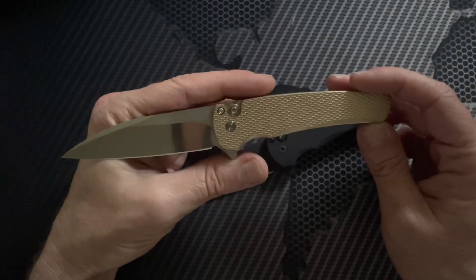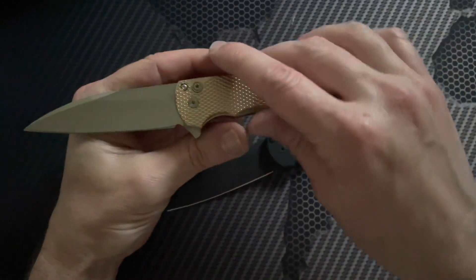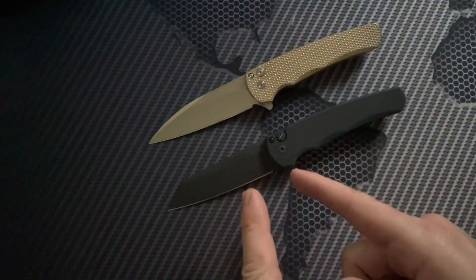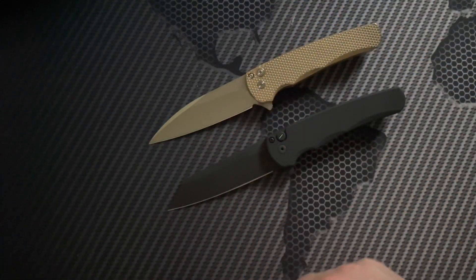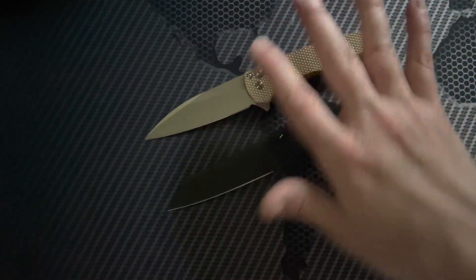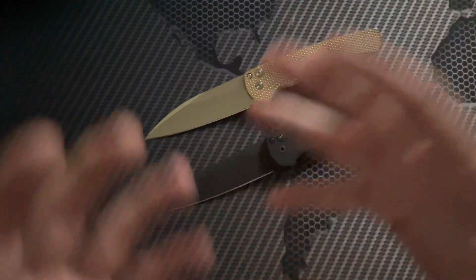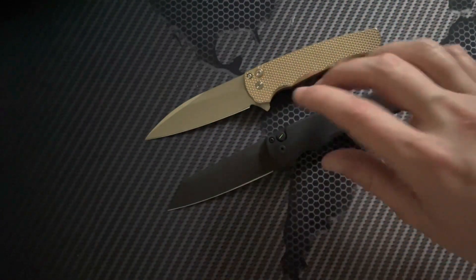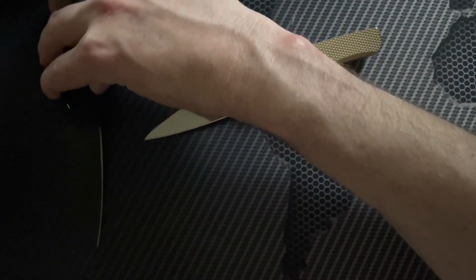You can see some differences between the two. I think there are only two blade shapes — the reverse tanto and this kind of drop point sheep's foot. I could be wrong, so feel free to comment below, because I'm not super proficient on Pro-Tech stuff, but I'm definitely enjoying these.